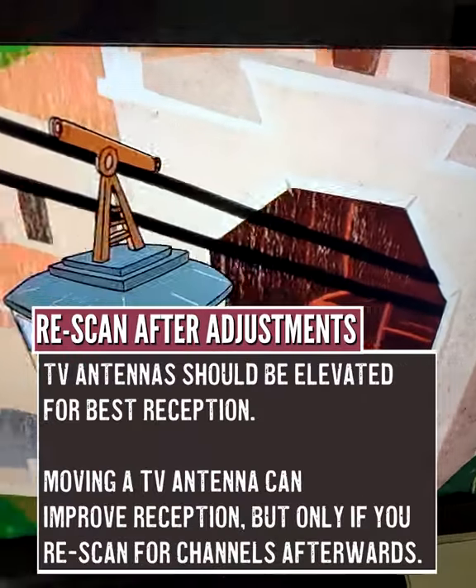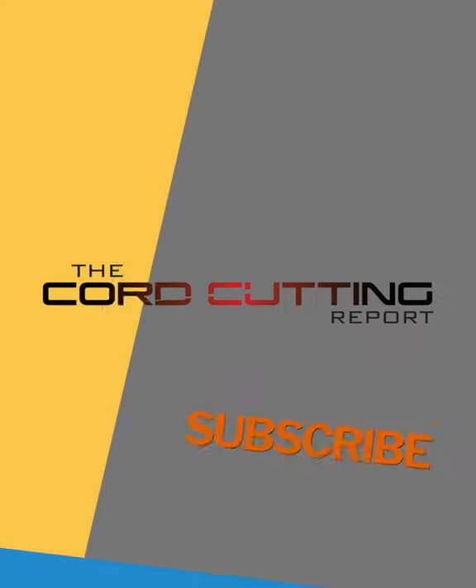Be sure to rescan for channels if you have to make an adjustment on your antenna. Like and follow for more tips.